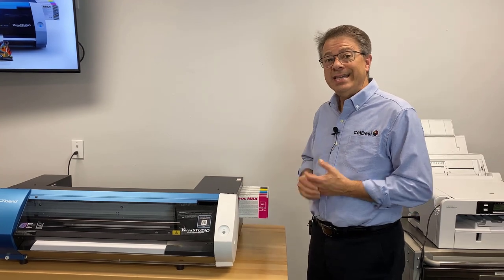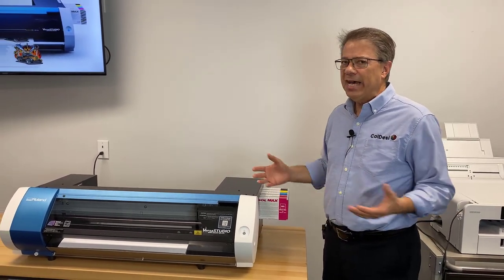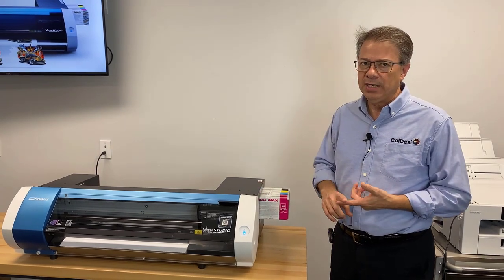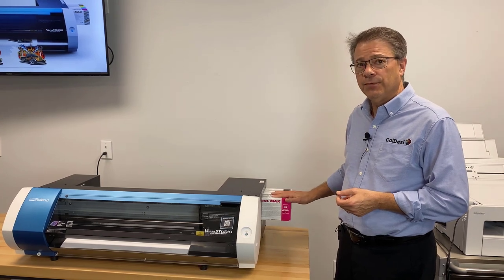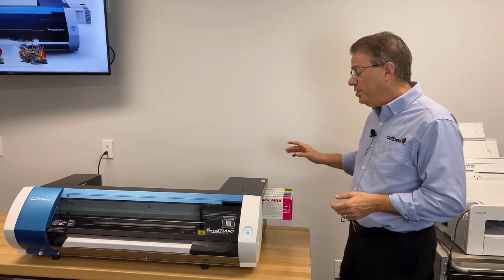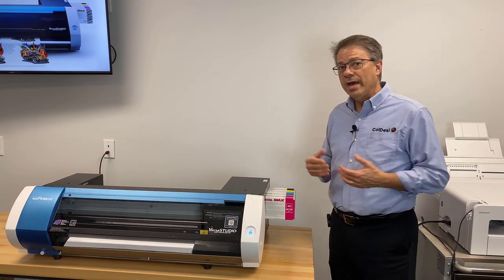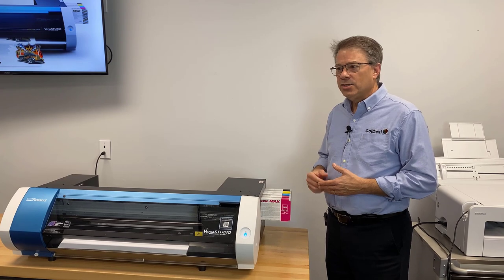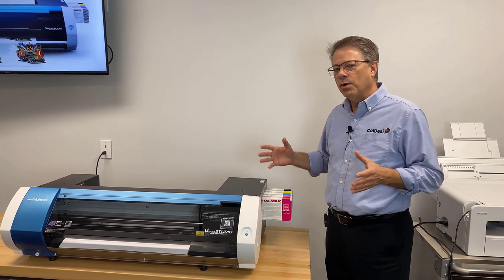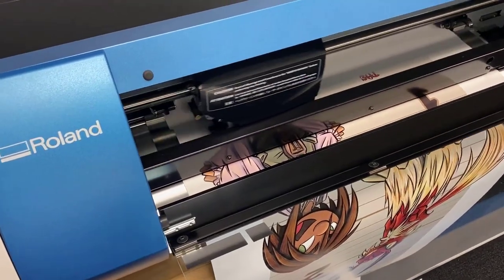Roland did that because not many people are doing that — it's a more specialty application. The vast majority of folks are doing simple decals and custom t-shirts, and the CMYK is a better solution for that. Along with the ability to print white and metallics comes additional maintenance that's required, or at least more frequent maintenance. So what you get is a printer that's more built for what you want to do, instead of possibilities that only a few commercial printers need.